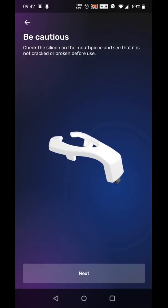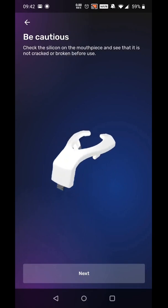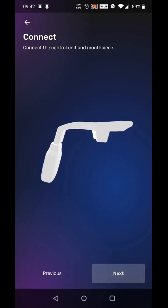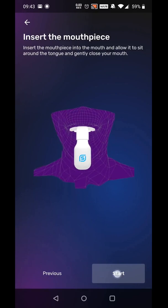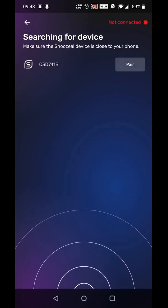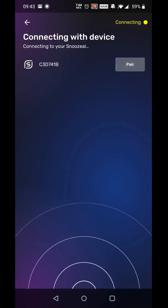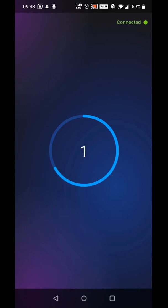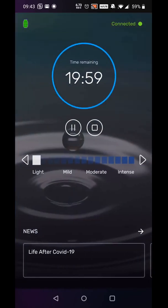You firstly get to a screen which tells you to check that there are no cracks or breaks in the plastic. Then it tells you to connect the battery to the mouthpiece and then put it into your mouth. The app asks you if it can turn on Bluetooth, and at that point the app looks for the Snoozeal device. Mine happens to be called C3D741B, which is rather catchy, and then you pair the two devices, which straight away takes you into the stimulation of your tongue.